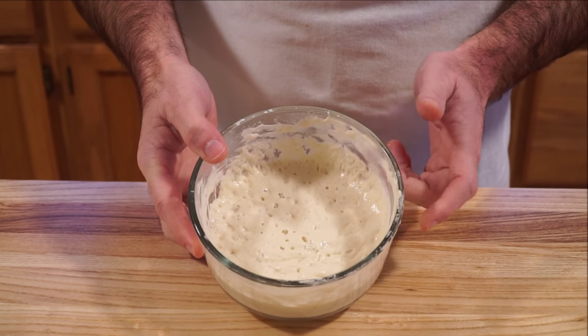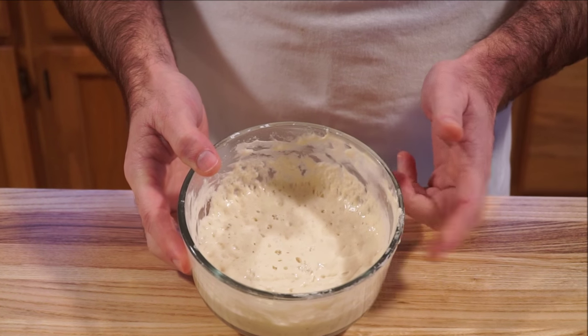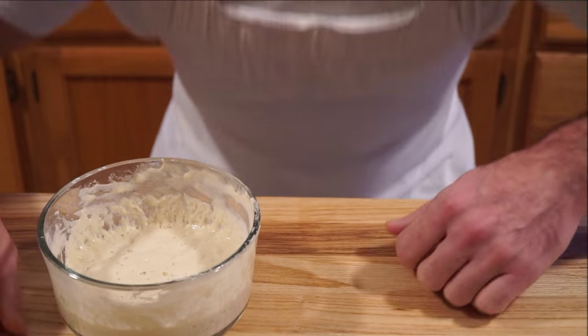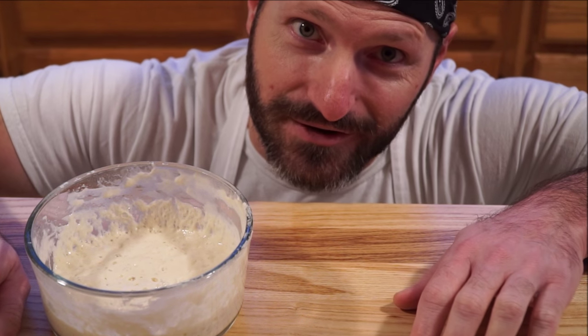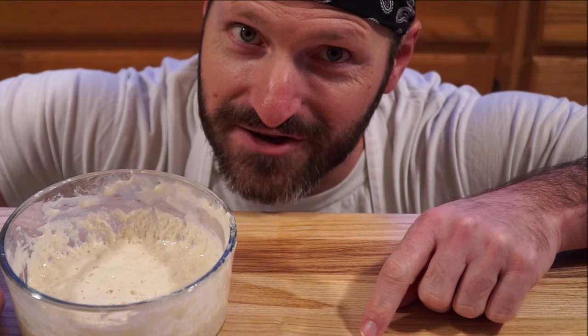You want to raise your bread with sourdough starter. This is an old-world method and it'll give you old-world results. Now if you don't have your own sourdough starter, don't worry — I'll show you how to make one, but that's for another show.